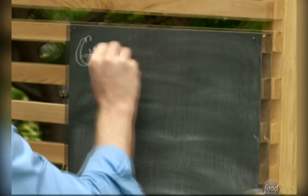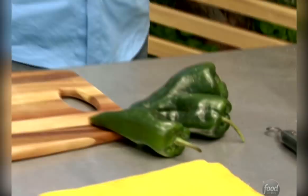I'm going to take some poblano chilies and make a green chili cheeseburger — something I first really got into when I was in Santa Fe, New Mexico.